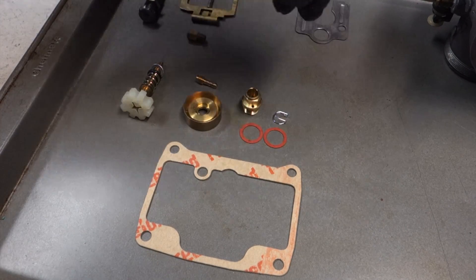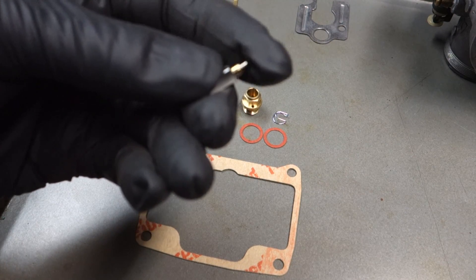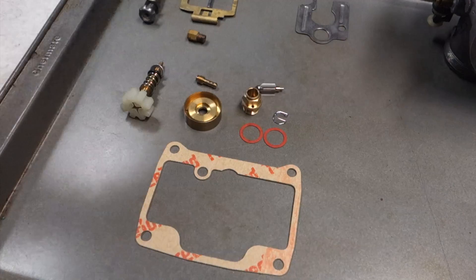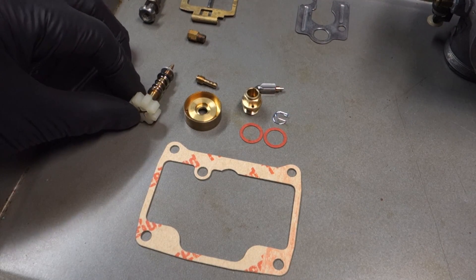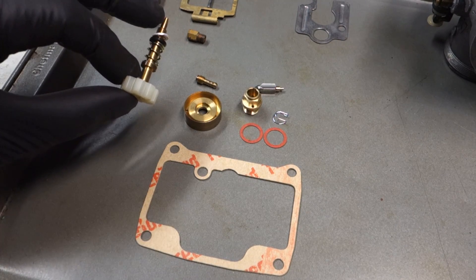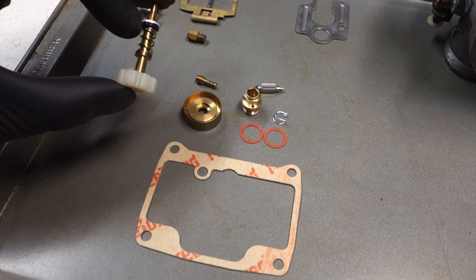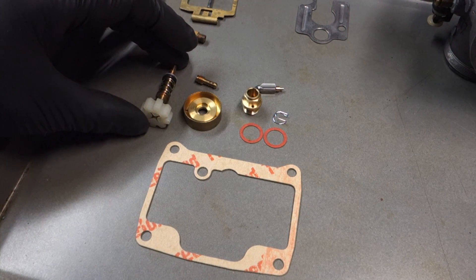This piece, this needle, this springy bit — the one I could not get to come back to life, it would not operate, so that needed to be replaced as well. And this pilot air screw here — I found a replacement for this. The original was okay, but it was missing the O-ring and washer, so I found one online and replaced that.